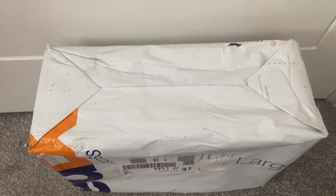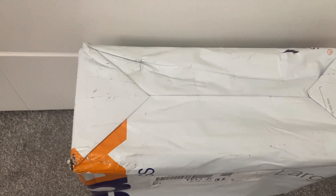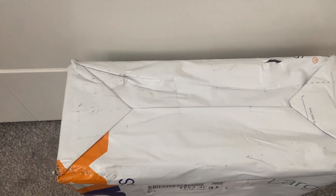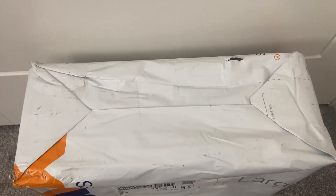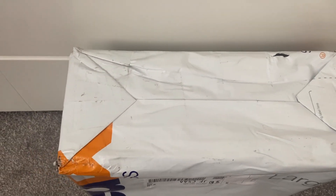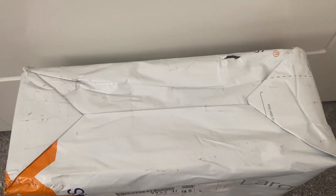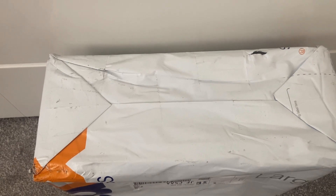Hi and welcome back to another review. Today we are looking at another pair of trainers, this time from dandyshoe.ru. All details will be in the description box below. These trainers took nine days to arrive, which is absolutely amazing. They came via FedEx and I haven't opened them yet, so let's get the bag open and see what's underneath.